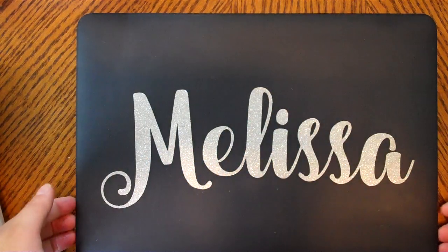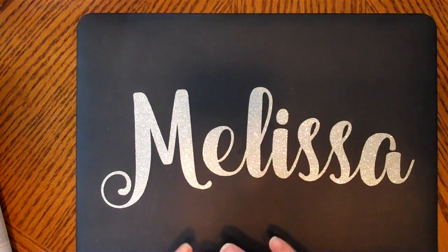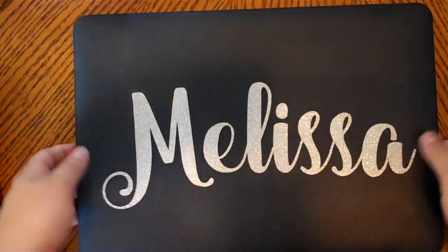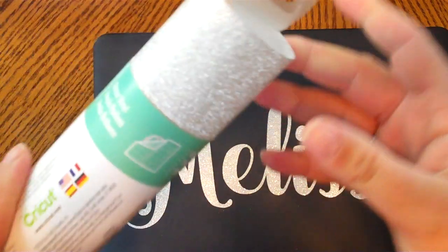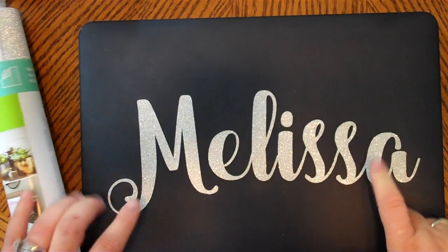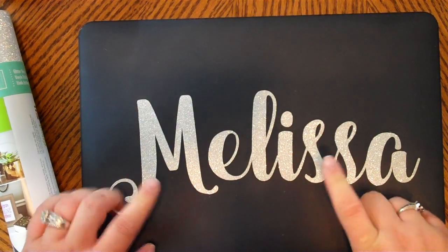I wanted to decorate my MacBook laptop cover — it was just all black — and I still want to add to it. I had a heck of a time with this glitter vinyl. Yes, it's very, very pretty; I'll show you the roll — very sparkly — but it does not work with regular Cricut transfer tape or regular transfer tape for that matter.